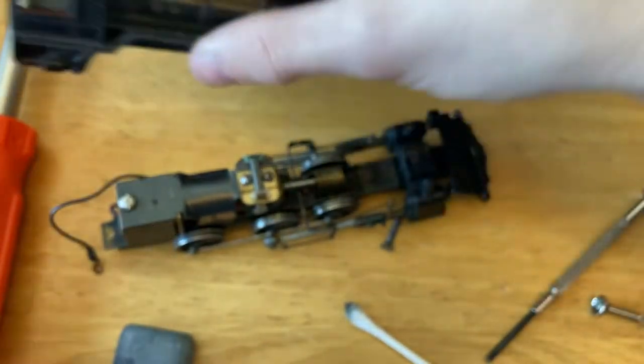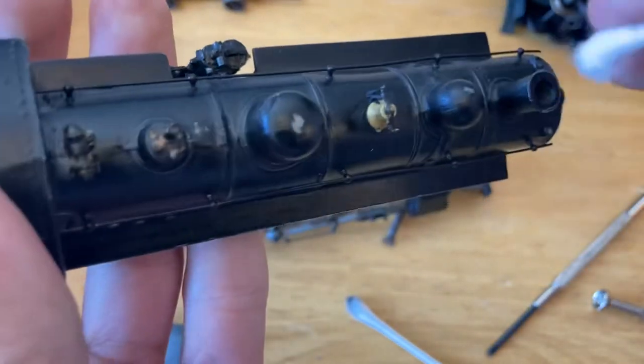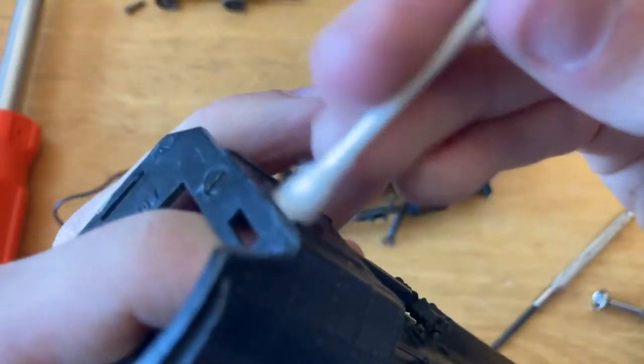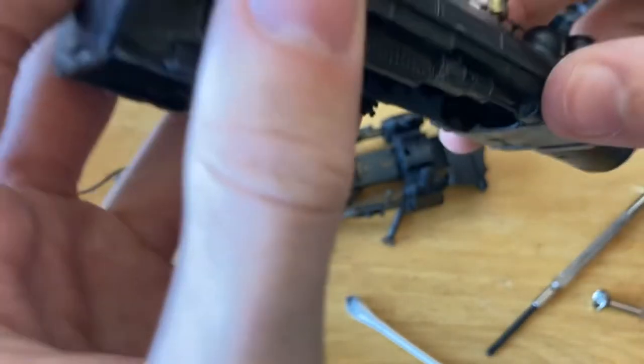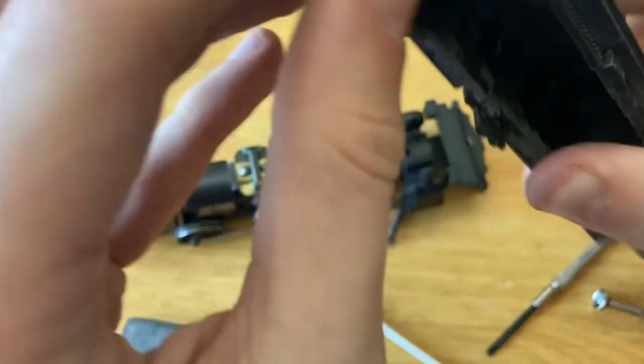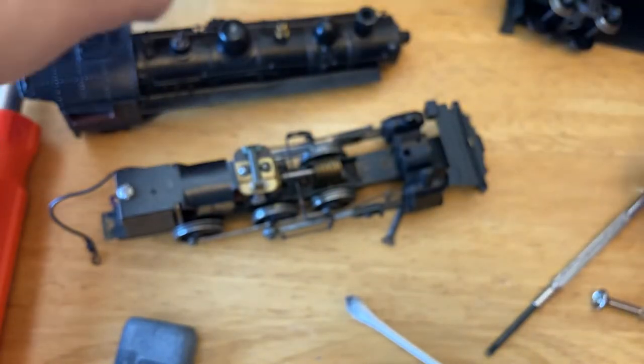Now looking at the body, I'm going to try to clean any of the dust off of it. It does not seem to have that much on it, which is nice — it's fairly clean. When doing that you want to make sure to hold the plastic piece still because I think you could possibly dislodge it. There's an inside shot if you ever want to do that.